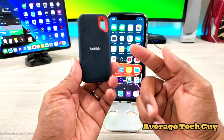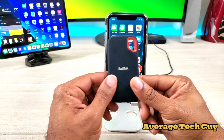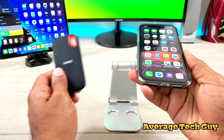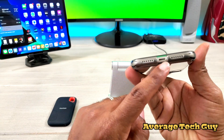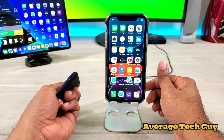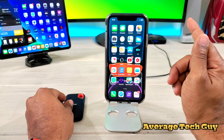This is the SanDisk, and I'm going to show you guys how this will actually work. Now you cannot just plug this into your iPhone because your iPhone is lightning capable. This is USB Type-C, so you're going to need an adapter.